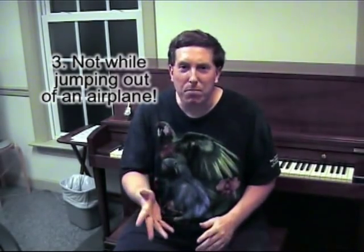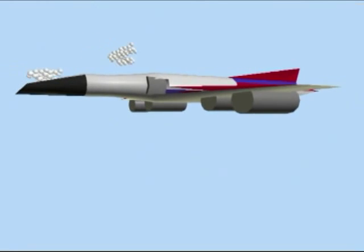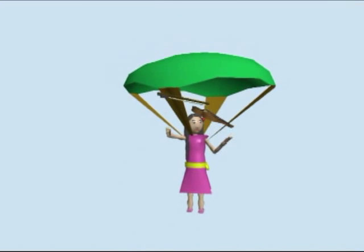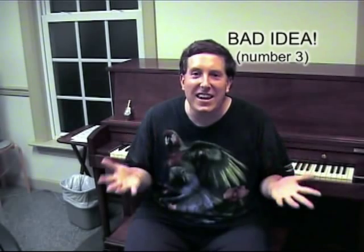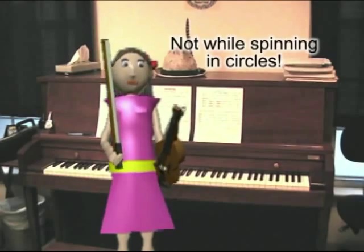I know — you could practice while jumping out of an airplane. How about practicing while spinning in circles?